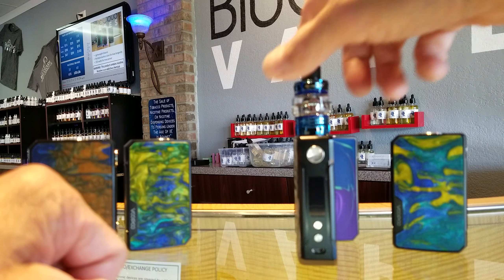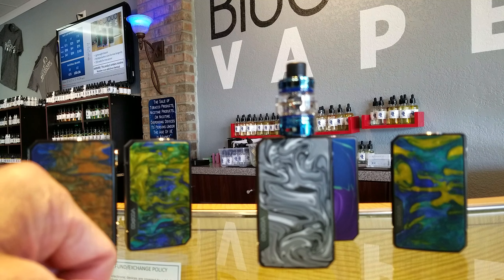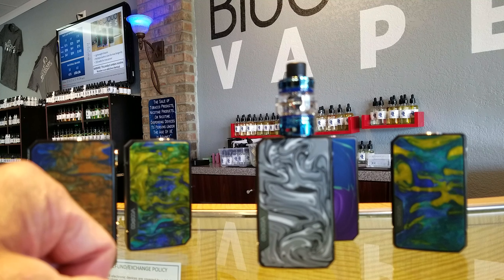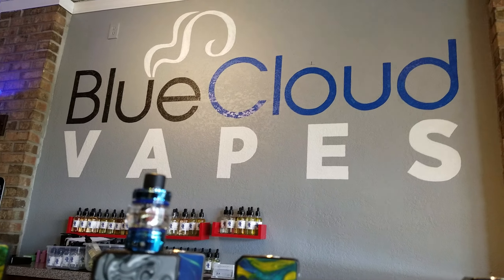It does not offer pass-through technology, so when charging this device you need an external charger, or you can plug it in with a two-amp charger. It says it'll charge two drained batteries within three hours, which I find really amazing. Really nice device — come check it out at Blue Cloud Vapes in Oldsmar.